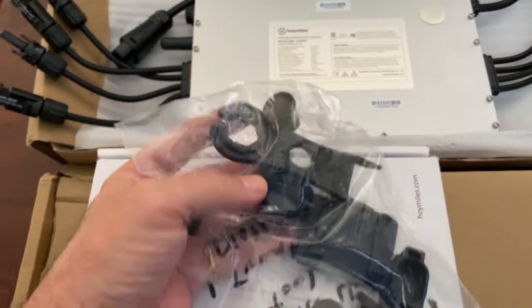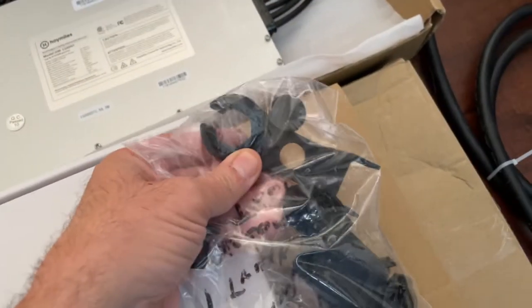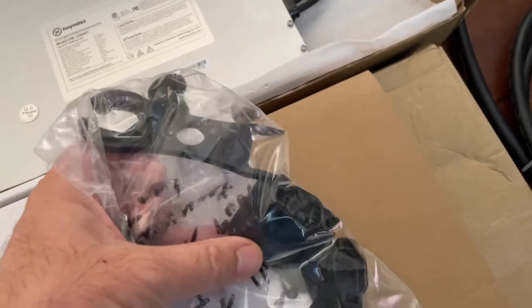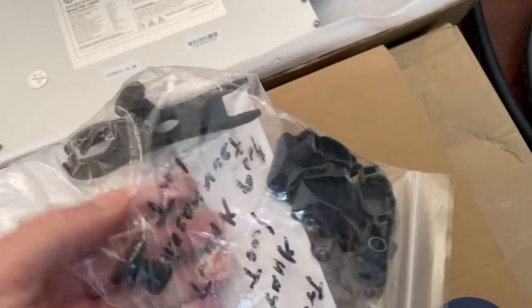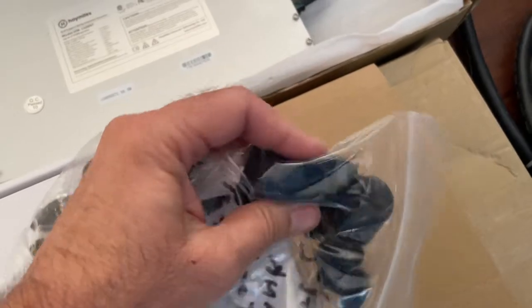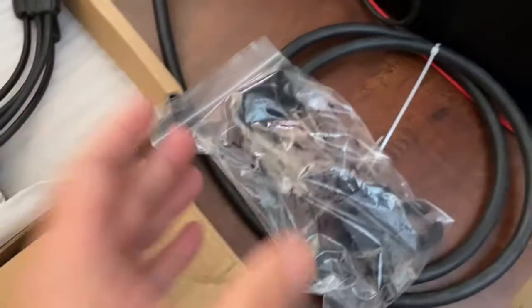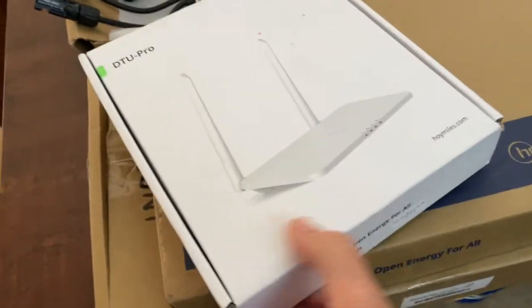Here we have this one — this is the disconnect tool, port disconnect tool. This is a DTU Pro. This is the monitoring equipment.